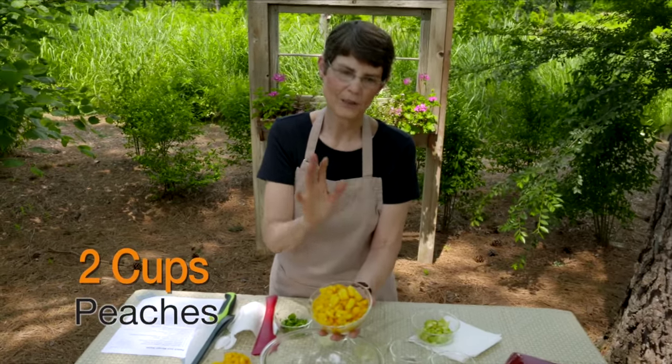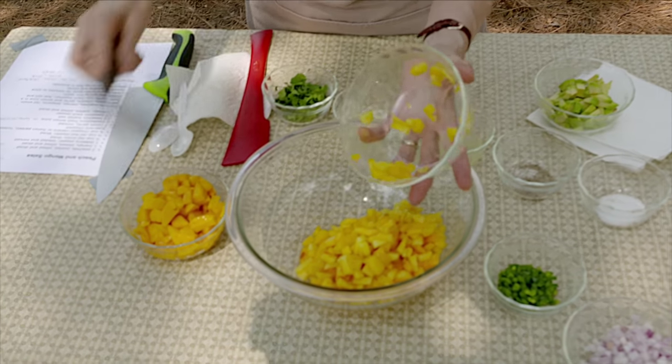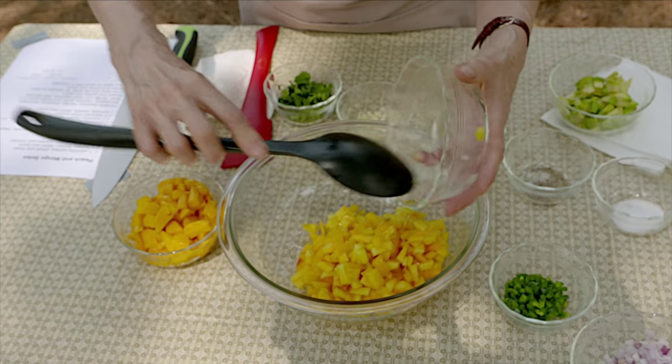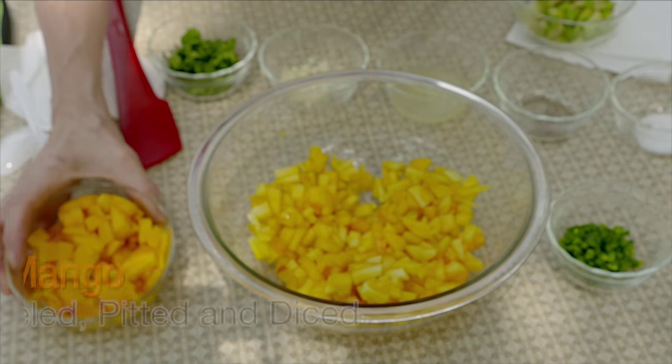Fresh vegetables here are definitely going to be the way you want to go — they're going to give you a lot more flavor. If it was dead winter and you just had frozen, maybe, but right now definitely go with the fresh. We're going to dice them up so they'd be about the size you'd want on a chip, or a little biteful, because we're mixing it with lots of other things too.